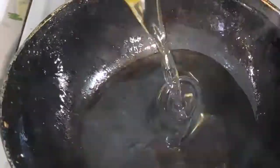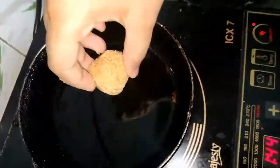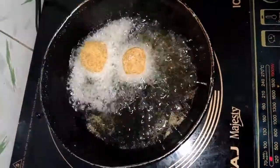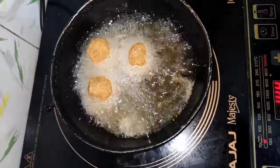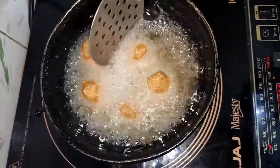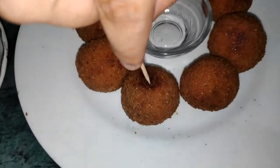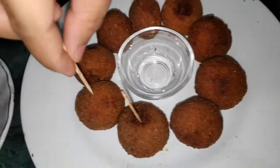Add oil to a pan for frying. Dip the vegetable balls in corn flour and milk, then coat them in breadcrumbs. The mini vegetable balls are ready — add them to warm oil so they get crispy and fry until golden brown. Once done, take them out, put toothpicks in them, and the mini vegetable lollipops are ready.